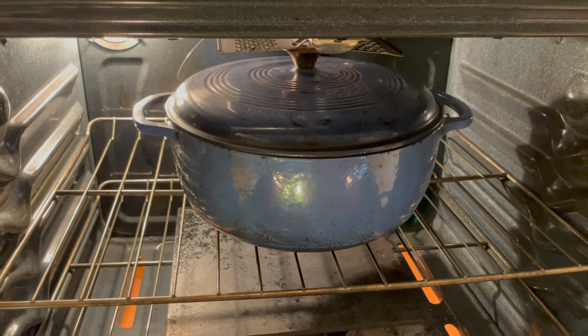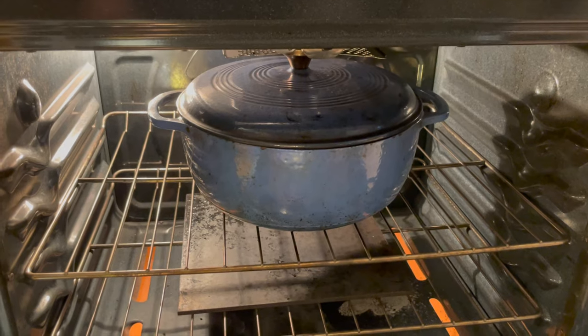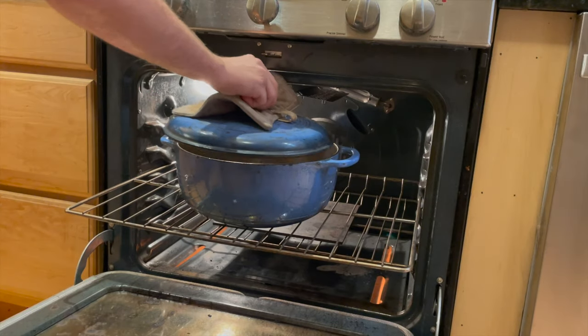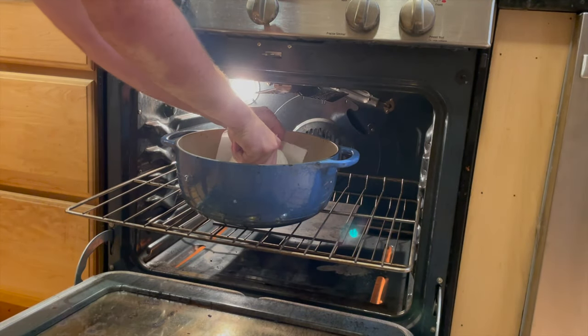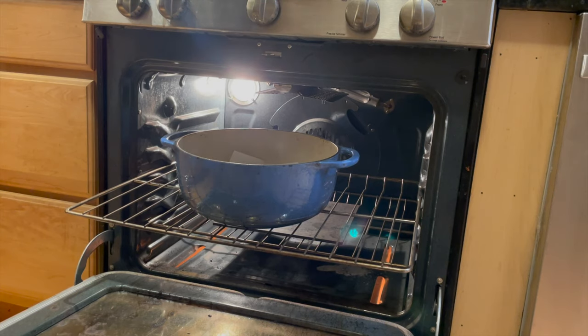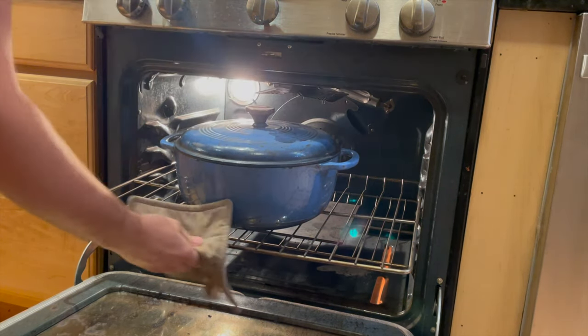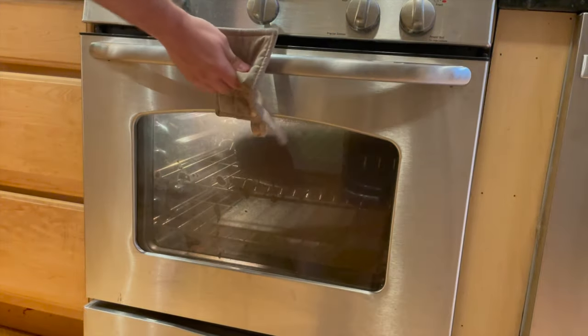If you've got a dutch oven, you can just do the same thing I'm doing, but if you don't have one, I'll include a video showing you how to steam your oven without using a dutch oven. I'm going to take the lid off and pop my dough inside of the dutch oven, careful not to burn my hands against the sides, and I'm going to close the lid and bake this for 20 minutes at 500 degrees Fahrenheit with the lid on. You should follow the recipe that you're using for bake times and temperatures.